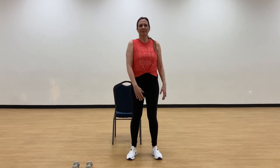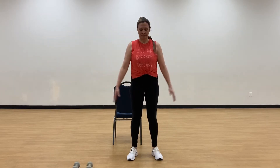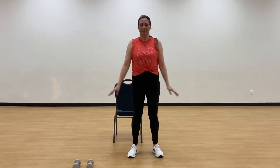Now I'm moving into sort of an L raise with my arms. It kind of works balance a little bit, and it also gets our arms ready for lateral and front raises, which I'll show you in a bit with dumbbells. Similar to a releve in ballet — just working those calf muscles. Keep those calf muscles strong.